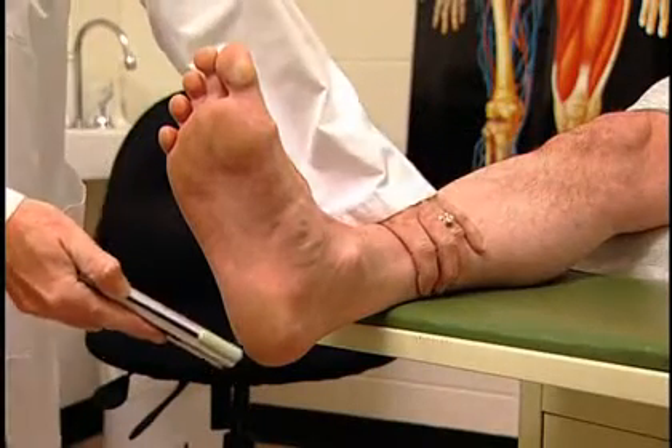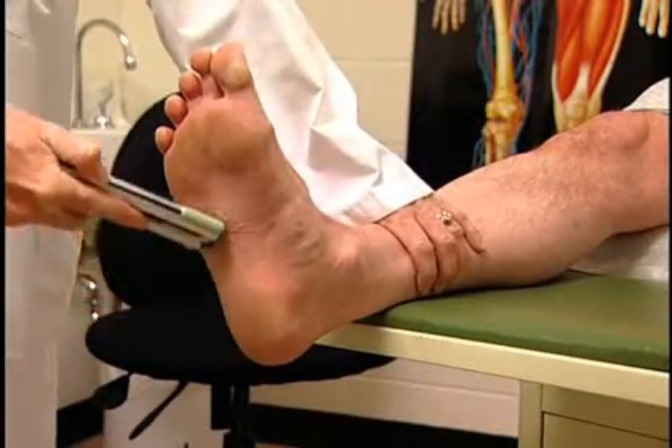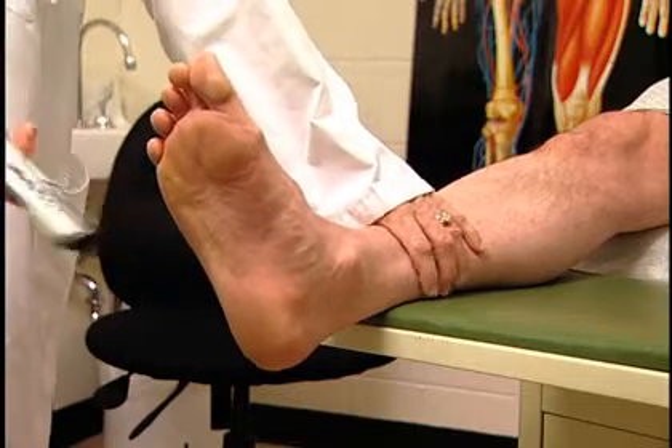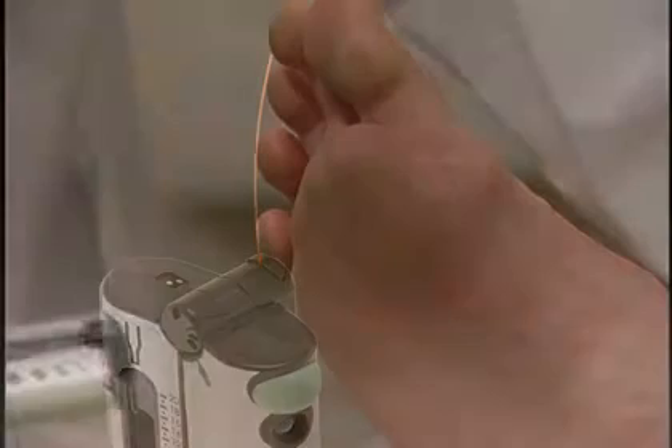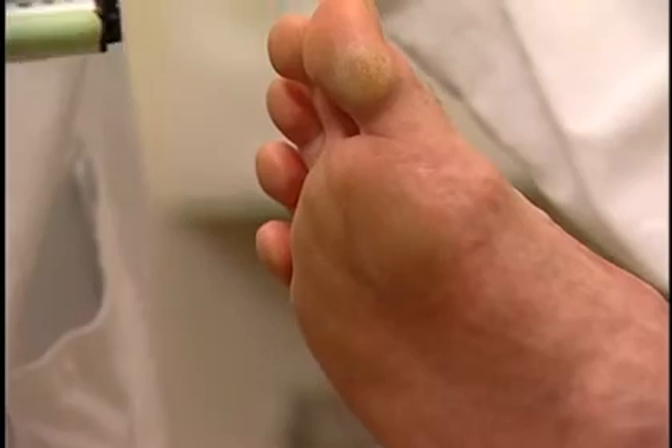Plantar stimulation is easily carried out using the protruding edge of the Neuro7. The Neuro7 is designed to hold a disposable 10-gram monofilament, which is clinically useful for testing tactile sensation.